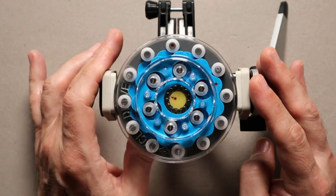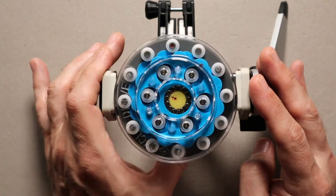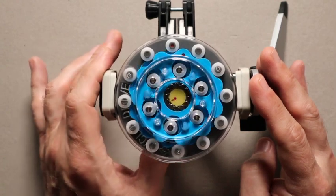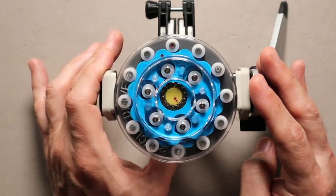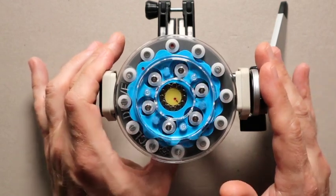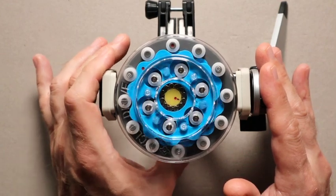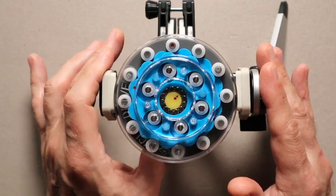The other thing about this technology that's nice is that you have true zero backlash. That doesn't mean you don't have loss of motion, because there's a torsional deflection that happens in the mechanical world that will generate some loss of motion. But you truly have no backlash. Now, of course, in this toy you'll see some backlash, but in the actual gearbox itself, it's made with zero backlash.